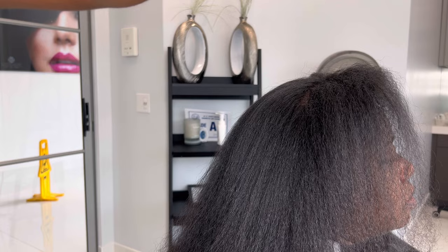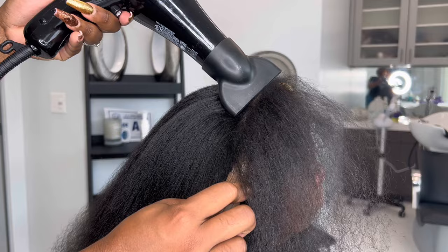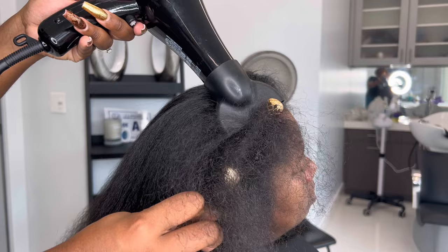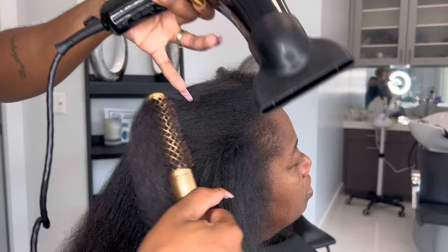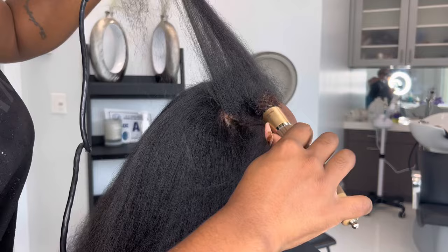In the front here, I like to make sure that it's super straight, so I am using the ceramic small round brush to make sure the front is nice and straight. You can also do this on the edges as well. This is not burning her — look at her face, she's not flinching, she's not saying it's super hot. I'm doing it very gently but still making sure I'm getting what needs to be done.